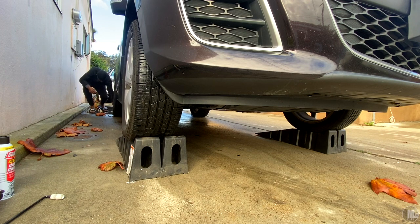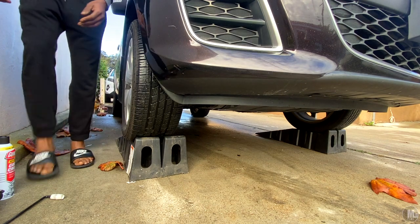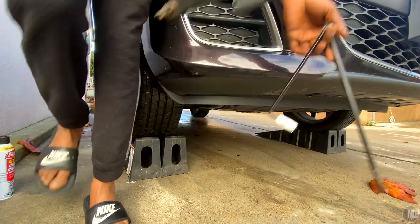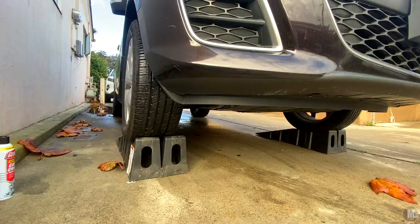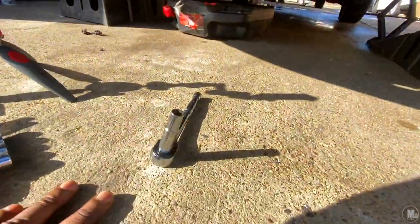One of the main reasons working on the Mazda is harder than the BMW is because everything is underneath. To change the oil filter gasket and housing, I have to go underneath the Mazda. On my BMW X3 — I have a video coming on replacing the cooler gasket — it's right there on top, in your face. No need to worry about lifting the car, putting it on ramps, or being on your back.